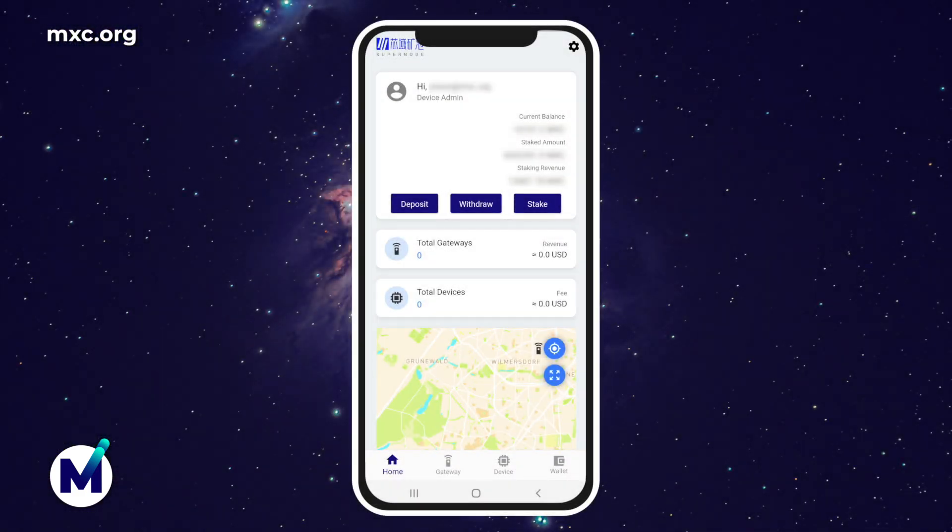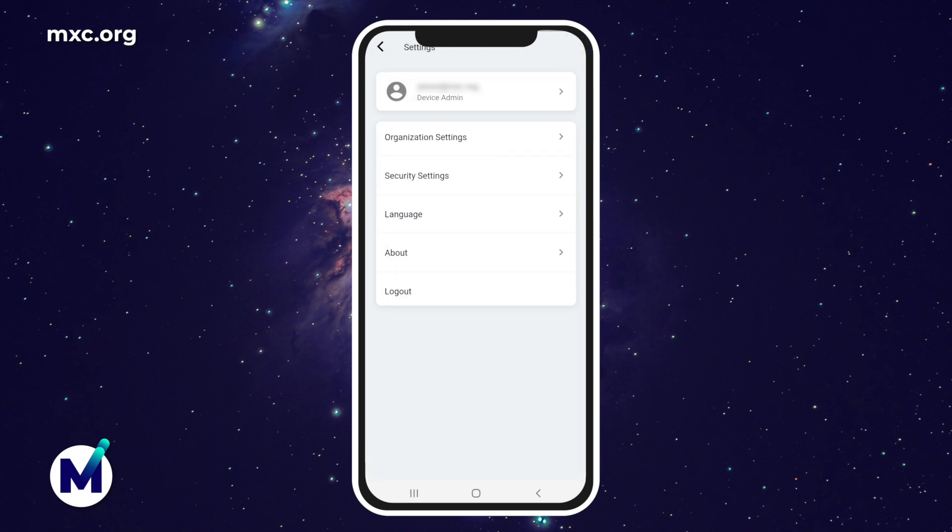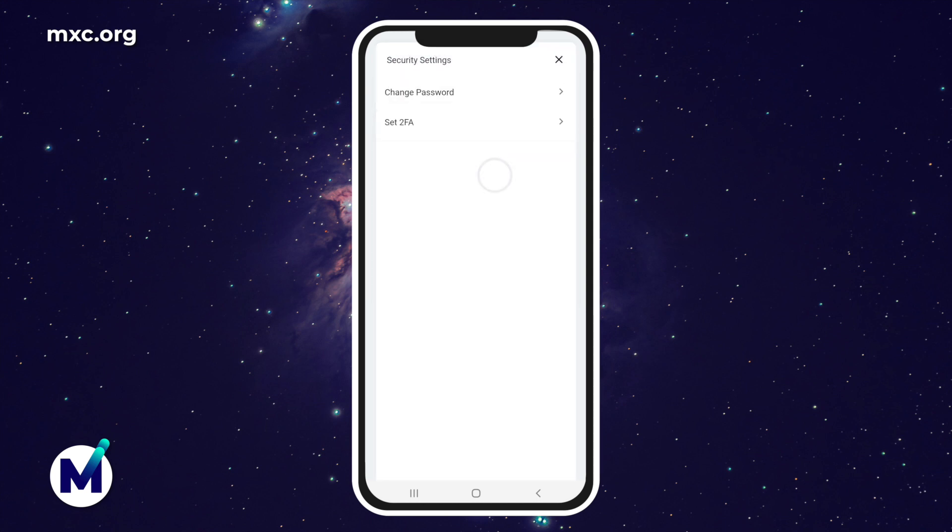Before we go any further, you would need to set up your 2FA settings. That is the best way to make sure that you continue using this app securely and efficiently. So go to the top right corner, click on security settings, set 2FA, and you'll turn it on. To set 2FA, you can use different applications such as Google Authenticator, which I personally use, or OneAuth or Authy. It's really up to you.